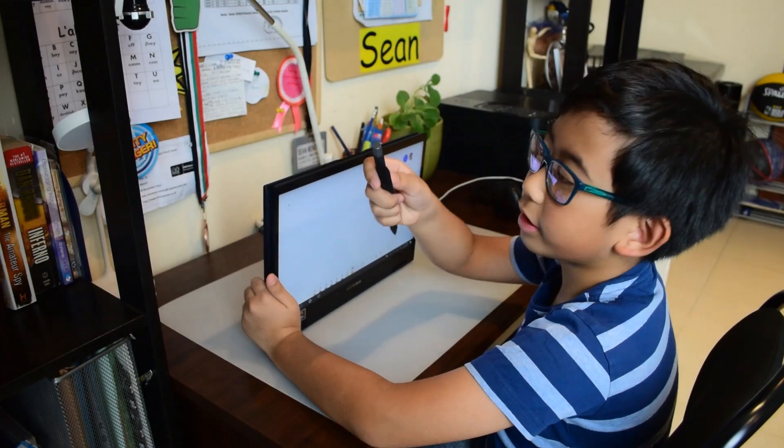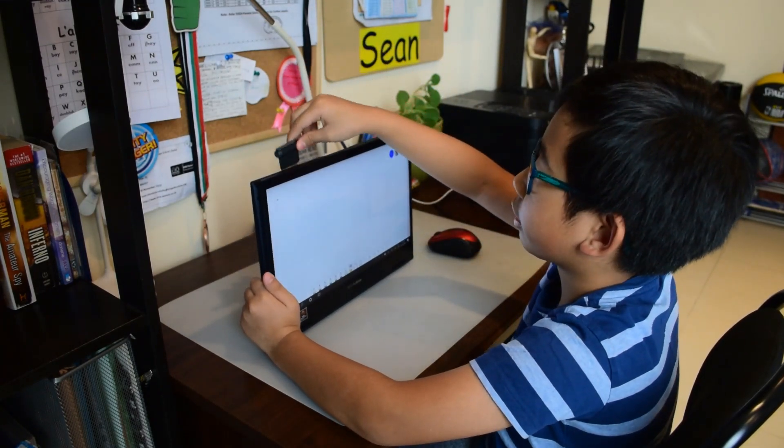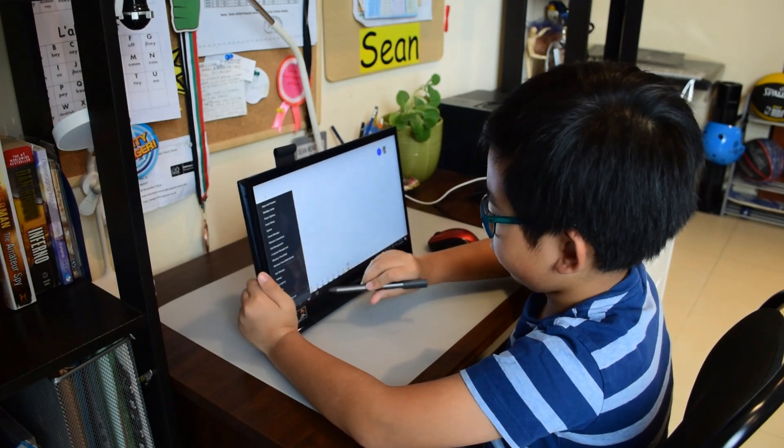Instead of just putting your pen all around, you can connect it because it's magnetic. Now you can draw — let's draw something!